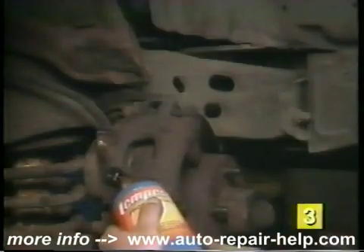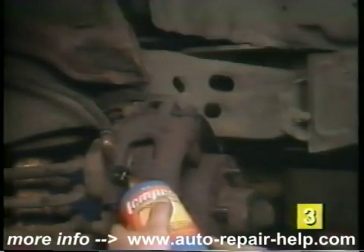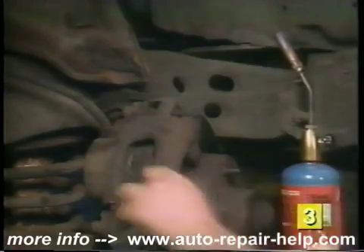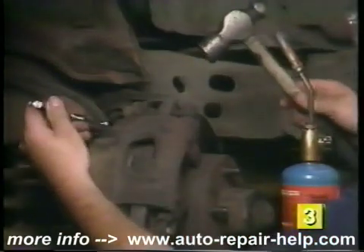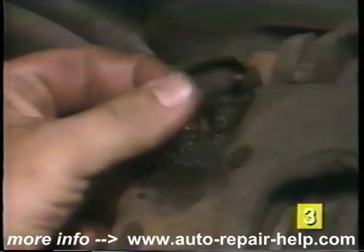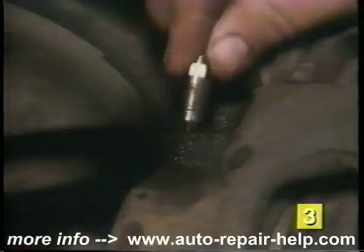If the bleeder screw won't come loose, you may need to heat the area around the bleeder screw with a small propane torch. Next, tap lightly on the top edge of the bleeder with the hammer while turning the bleeder with the wrench. Once loosened, we recommend replacing the bleeder screws with new ones.